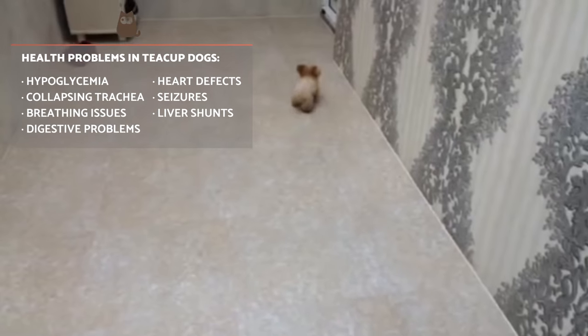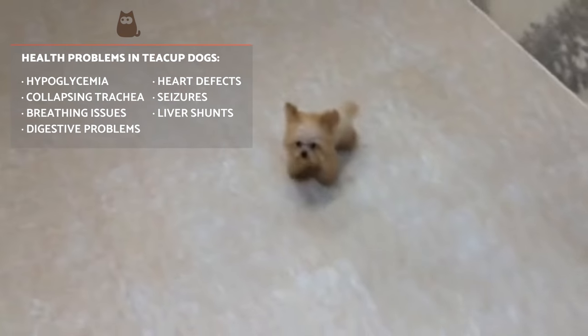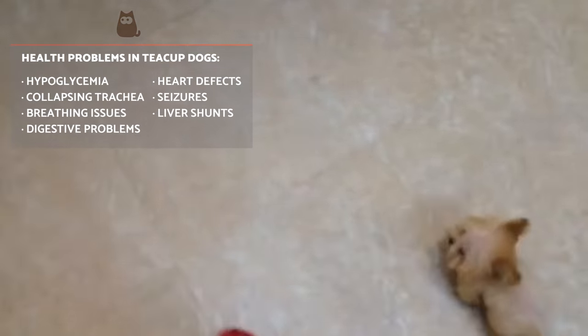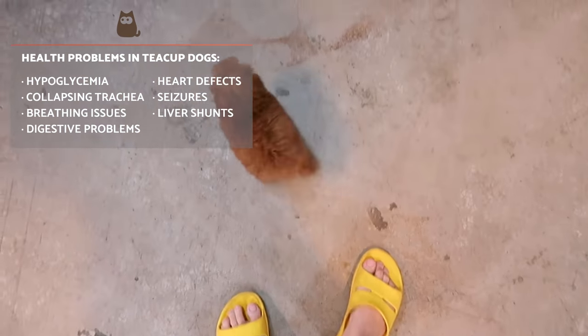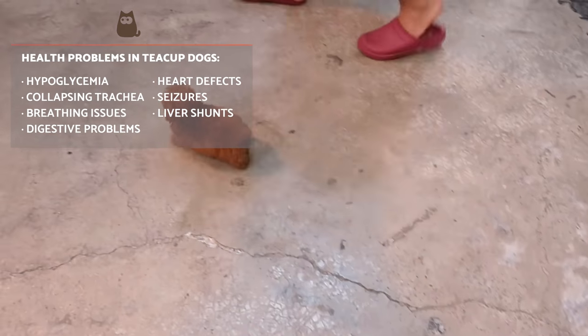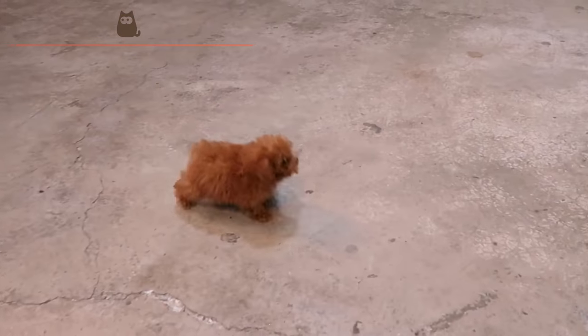Health problems in teacup dogs. The severe breeding techniques breeders use make teacup dogs even more prone to suffering many health issues that can lead these puppies to have a quite miserable life. Most of the health issues in teacup dogs are related to genetic factors.